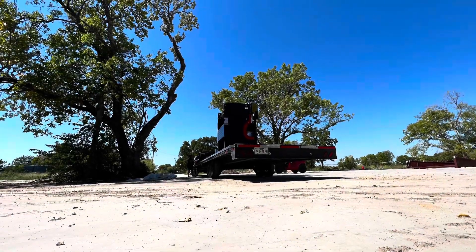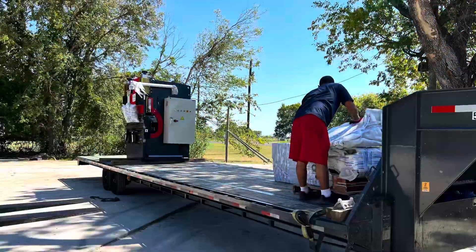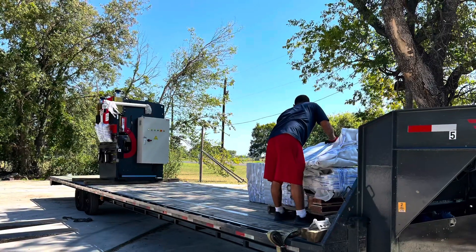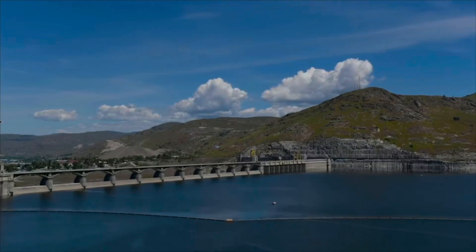Hey guys, it's Gary coming back to you here with another press brake video. You see this 5-foot, 70-ton CNC servo brake getting loaded up at the shop there in Texas and hot-shotted out to Steven in Grand Coulee, Washington.